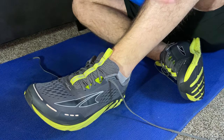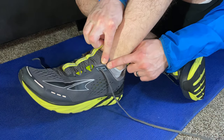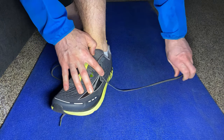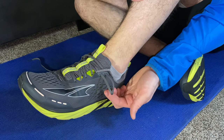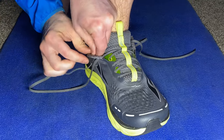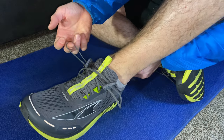For this technique, you're going to lace up your shoes as normal, but when you get to the top, you're going to have this last eyelet and that's going to be open. What you'll do is take your lace and bring it through that last eyelet and create a loop just like that. You're going to do the same thing on the other side — go through the last eyelet and create a loop.